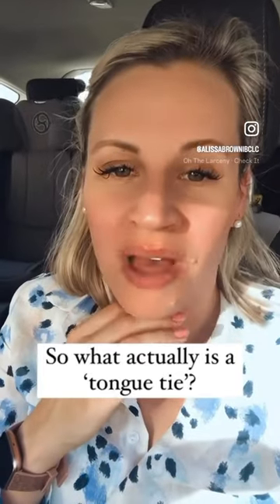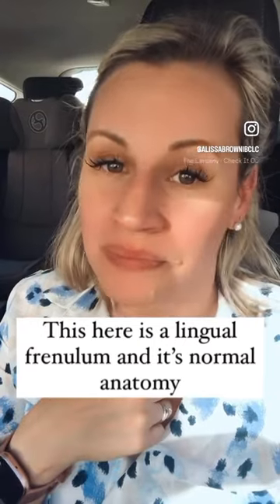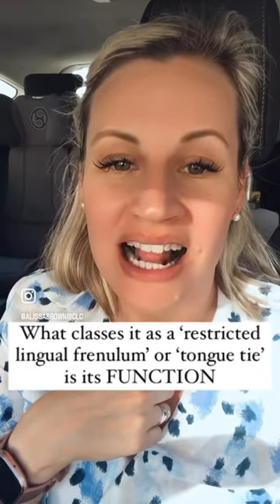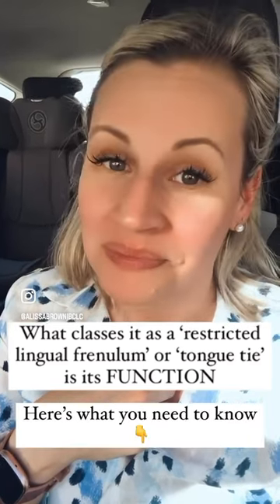So what actually is a tongue tie? This here is a lingual frenulum and this is normal anatomy. What classes it as a tongue tie or a restricted lingual frenulum is how it moves, and it needs to be able to move in lots of different ways for a baby to feed efficiently. Here's what you need to know.